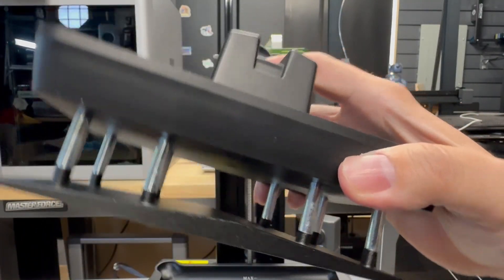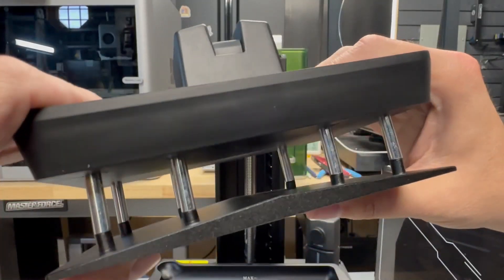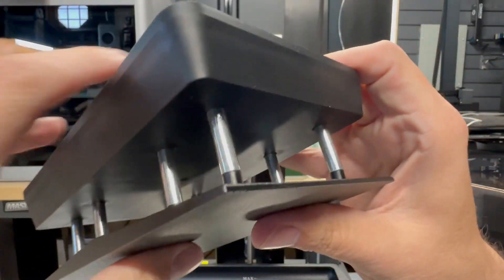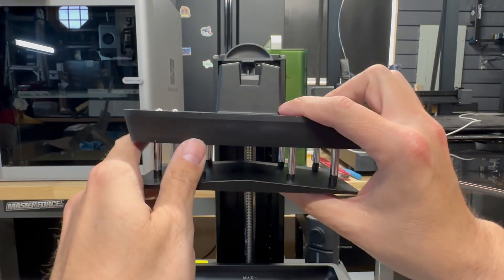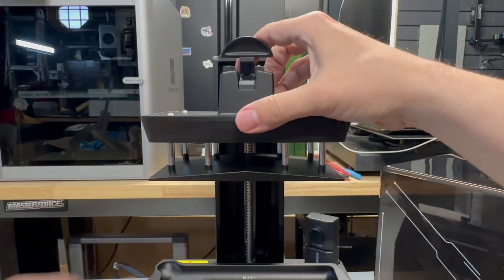Everything is looking very similar to another printer I just reviewed. I noticed that there's like no compression on this though, unlike the Saturn 4 Ultra.